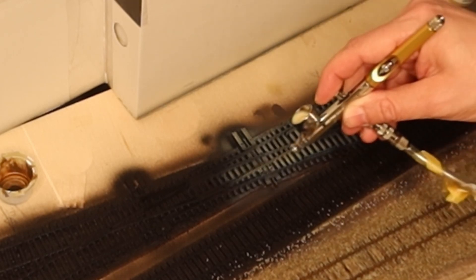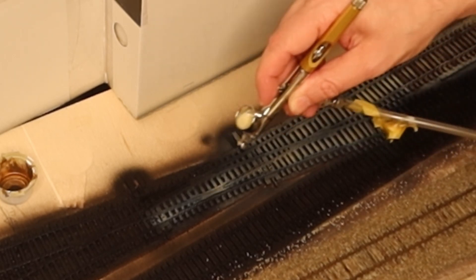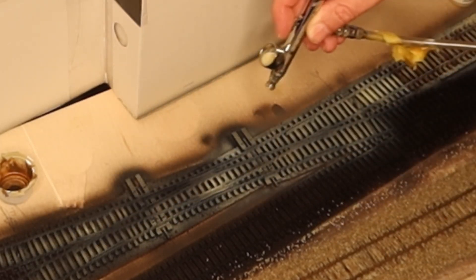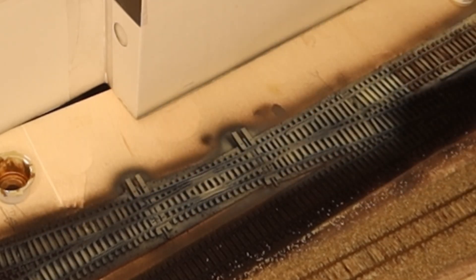After drying overnight I applied the first coat of paint with muted acrylic paint wood base from AK. The paint was applied in several thin layers whereby the paint can remain wet. This creates a nice first texture as it dries.